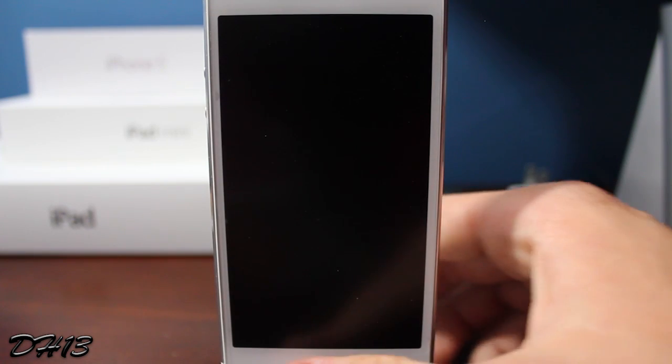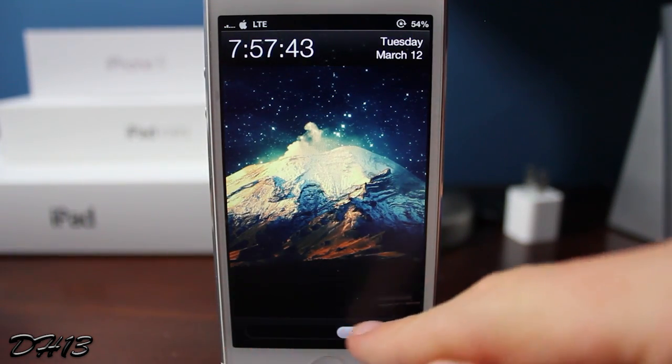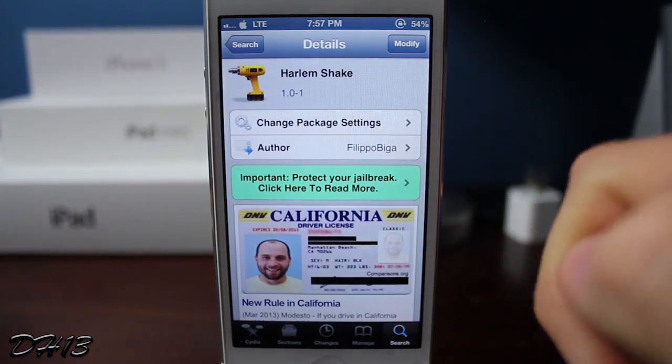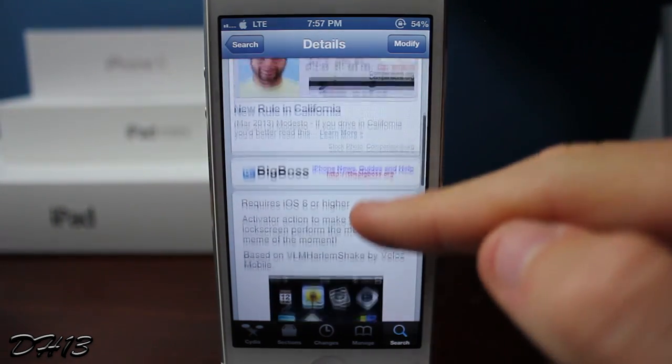My favorite tweak from Cydia, as you can see on the screen now, is Harlem Shake. This is pretty much a joke, guys — I mean, technically this is my favorite tweak right now just because of how cool it is.